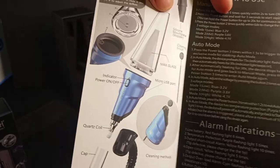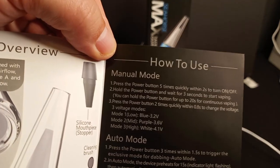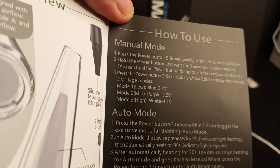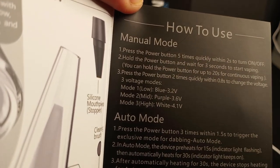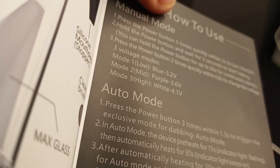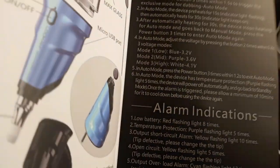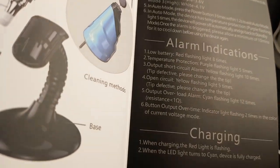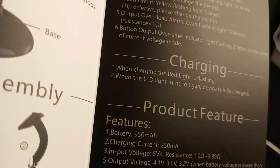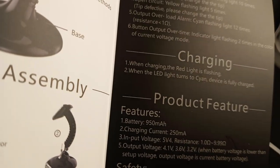A lot of it is connected but we're going to have to put together the base. The how-to-use section covers pretty standard functionality. Five times to turn it on — that's standard. Hit it three times to get it going. Hit it two times real quick if you want to change the voltage. Got the different voltages and colors, got an auto mode. Got different alarm indicators. When it's charging, you've got the red light flashing, and eventually it's going to switch over to cyan to let you know it's fully charged.